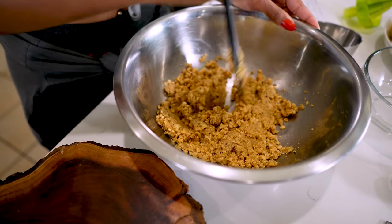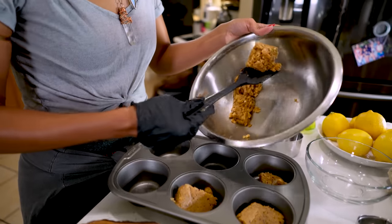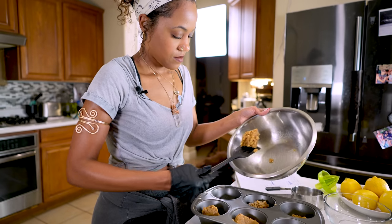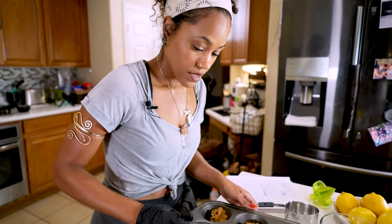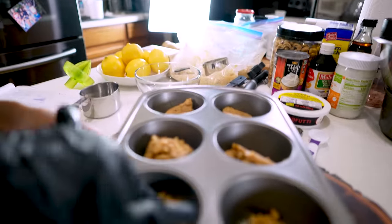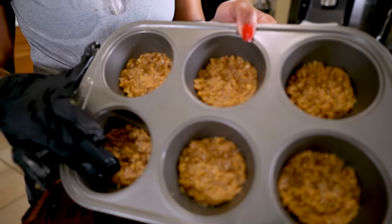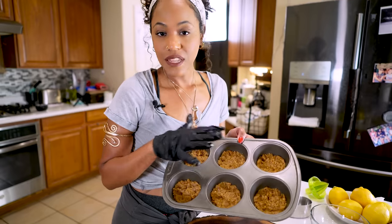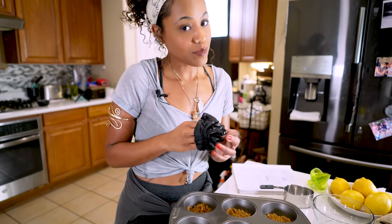It smells so good. I'm going to start pressing it into the pan, into their spots. So now we have our crust in there and it's pressed in really well. I'm going to cover this and put it in the refrigerator until it's firm. And while it firms up, we're going to go ahead and make our cheesecake filling.